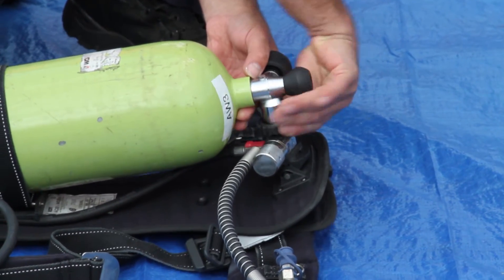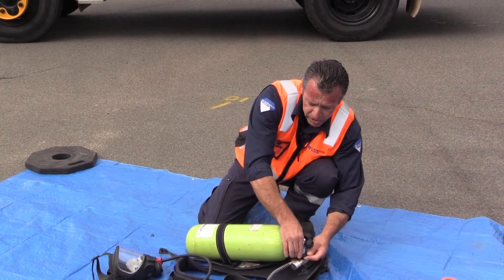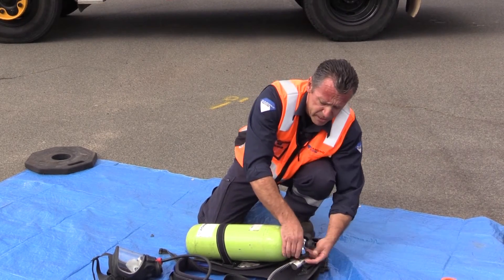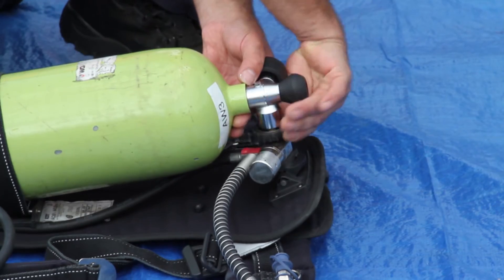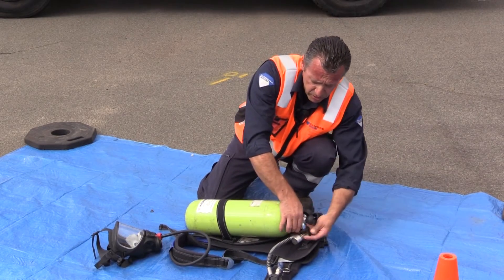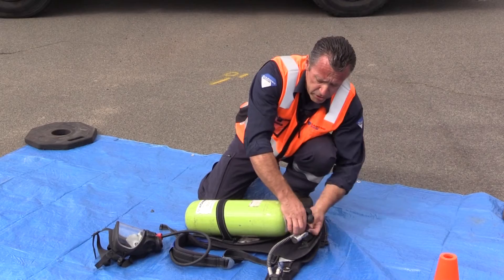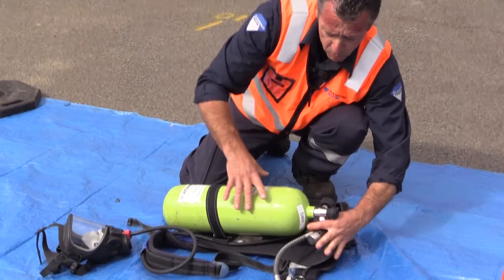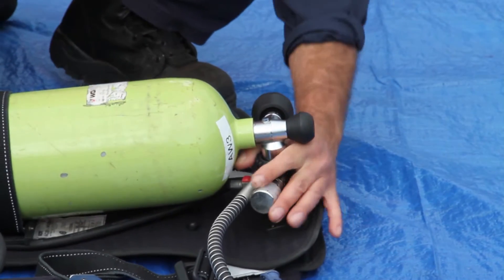Okay, so it's taken up now, you can feel it. You just need to tweak that up till it gets to its end. We don't want to over-tighten it guys — the last thing you want to do is start squashing seals. So you just tighten that up till it's nice and firm on the neck of the cylinder. Once that's firm, that's in place.